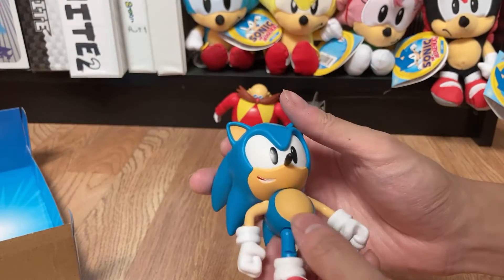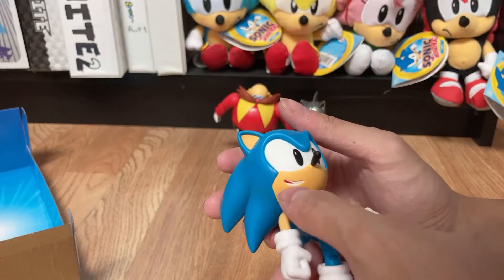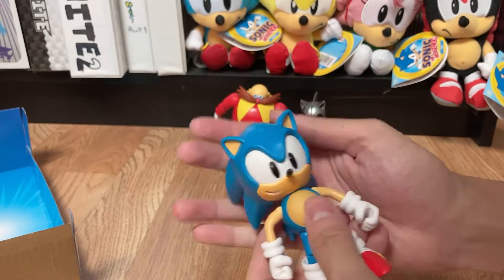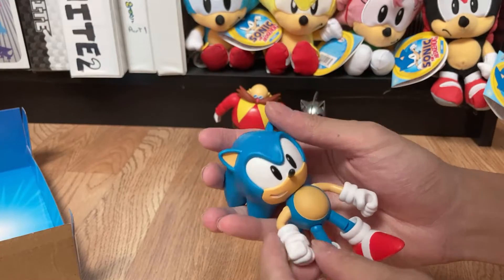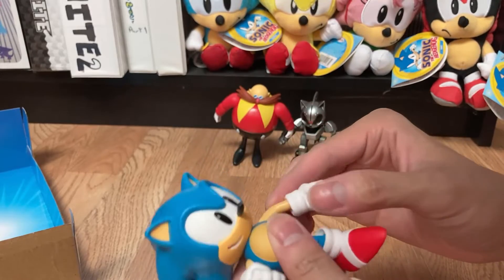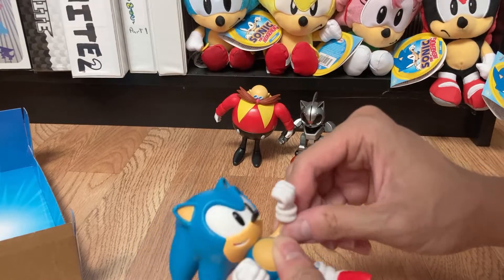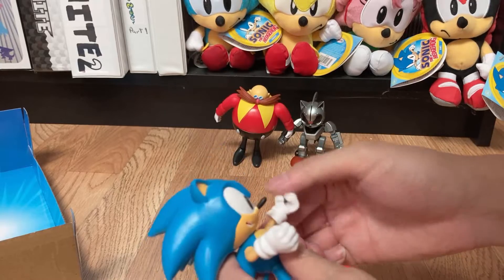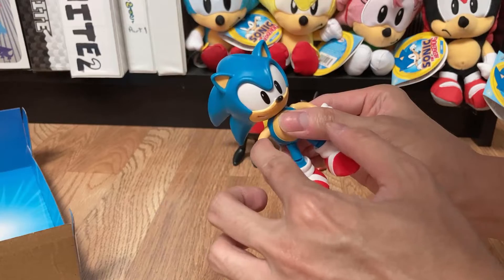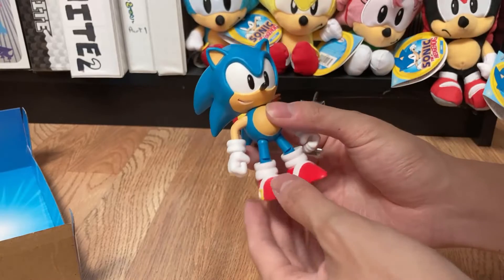His sculpt is pretty good for a classic Sonic figure. I'm not sure what that red spot is — maybe it's his tongue — but I'd much rather prefer it was just clear white. His head sculpt is good. He has a closed fist on one hand and an open hand on the other, but he didn't come with an accessory so I'm not sure what the open hand is for. His arms are in an arch with no points of articulation to make it straight, which is fine — it actually looks better. The Jazwares figures had points of articulation there but all those joints did make the figure look a little worse.